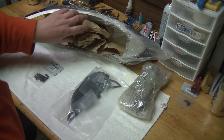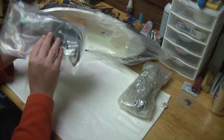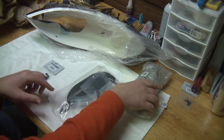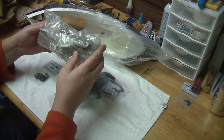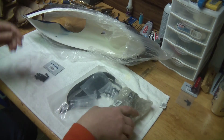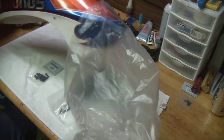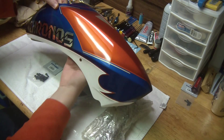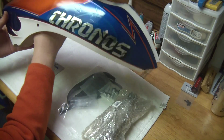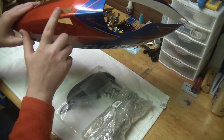Everything comes nicely packaged. We have the tail fin, canopy standoffs, some extra hardware, the new carbon fiber landing gear - we'll go ahead and take a look at those in a minute. Again, really well packaged - the head and the hardware involved, and the new main shaft.